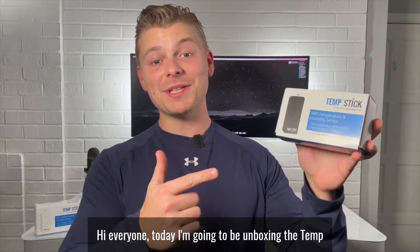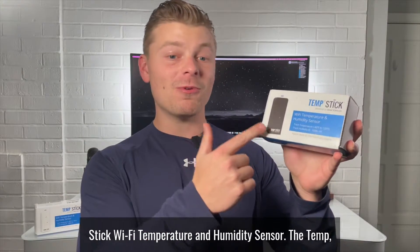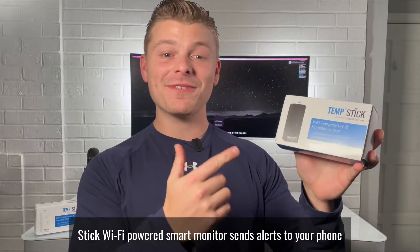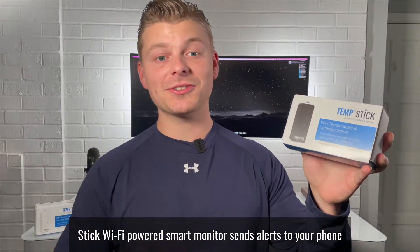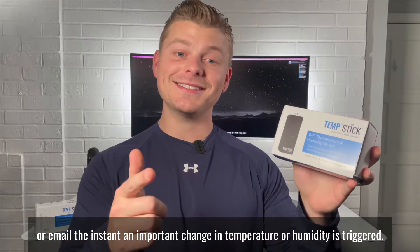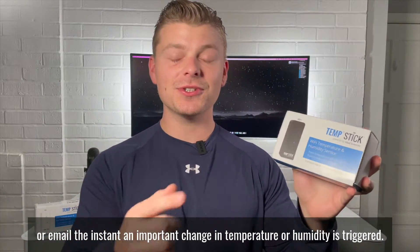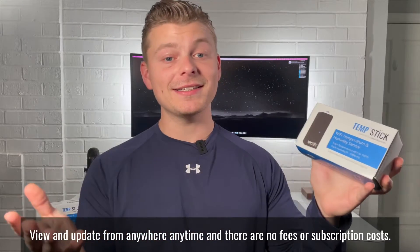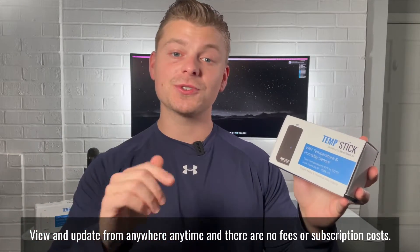Hi everyone, today I'm going to be unboxing the TempStick Wi-Fi temperature and humidity sensor. The TempStick Wi-Fi powered smart monitor sends alerts to your phone or email the instant an important change in temperature or humidity is triggered. View and update from anywhere, anytime, and there are no fees or subscription costs.